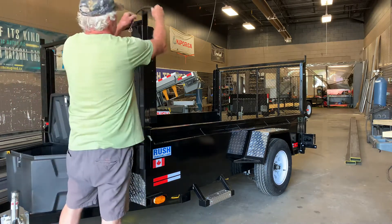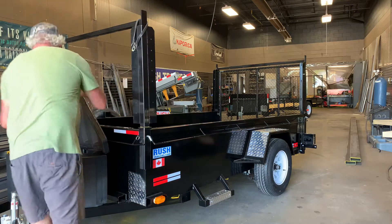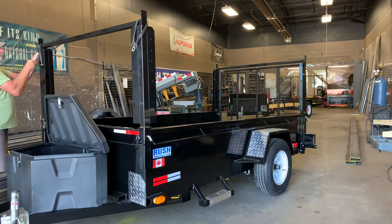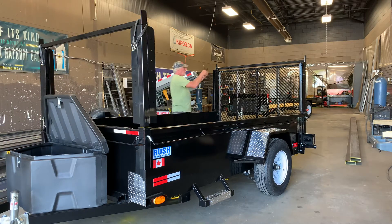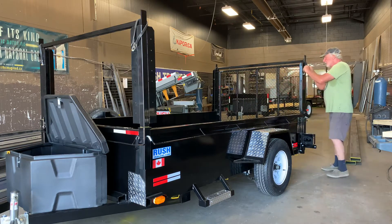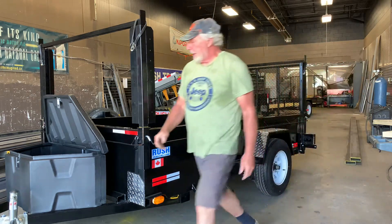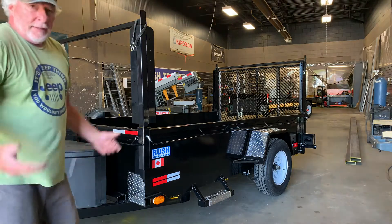We will see the tailgates. Boom, all done — and check this out.